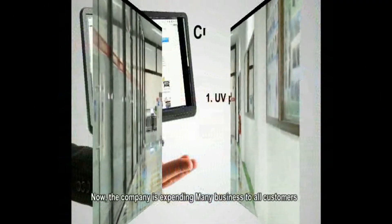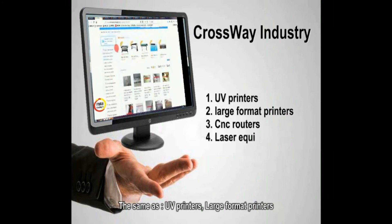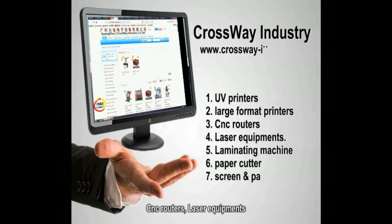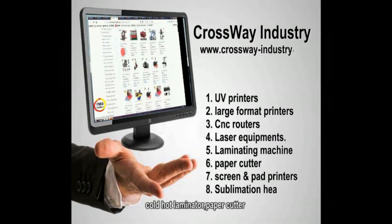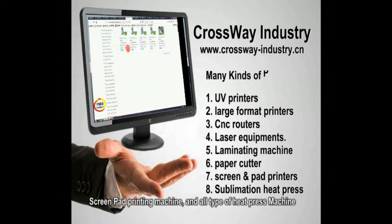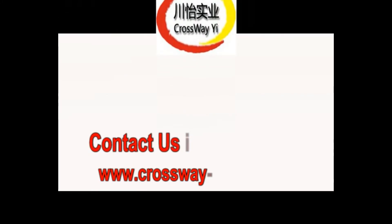Now the company is expanding various kinds of products to all customers: UV printers, large format printers, CNC routers, laser equipment, cold/hot laminator, paper cutter, screen pad printing machine, and all types of heat press. Join us and view more at www.thecrossway-industry.cn